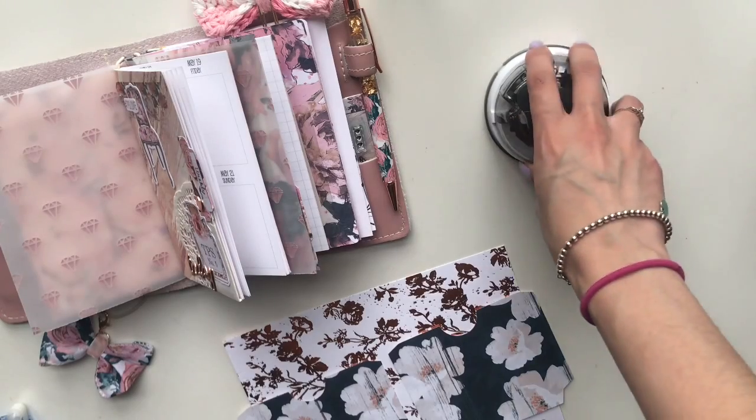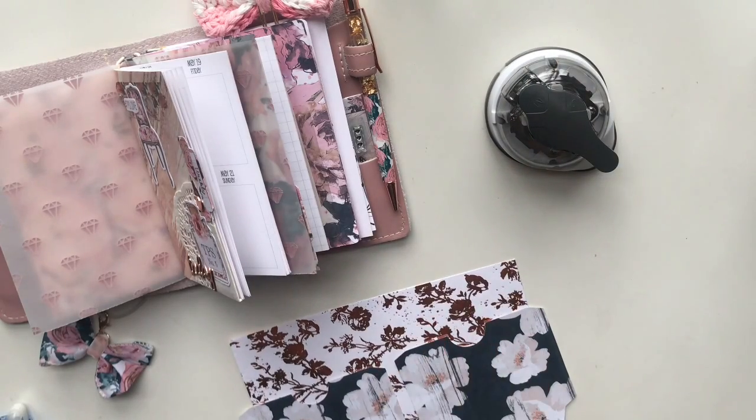Hi everyone, this is Annie again. I'm back with another video that I'm doing for the Planner Society design team. This video in particular will be a TN pocket folder tutorial. This is my first time creating this type of pocket folder for a TN, but I'm really excited to share this tutorial with you guys.